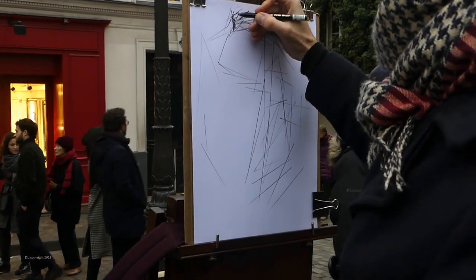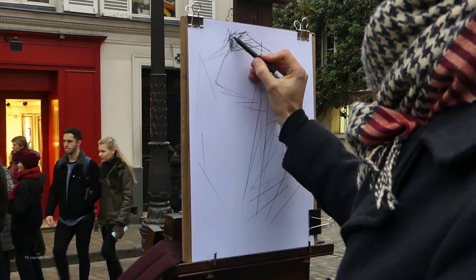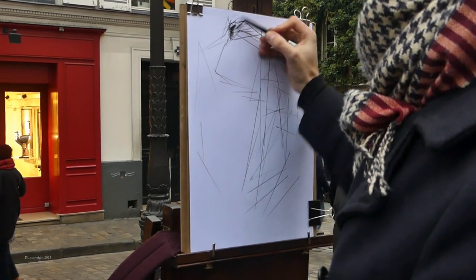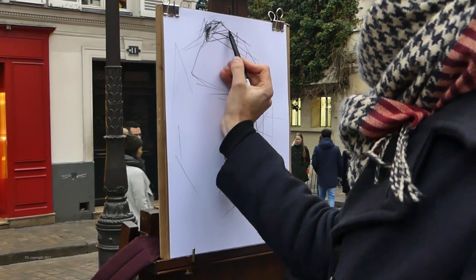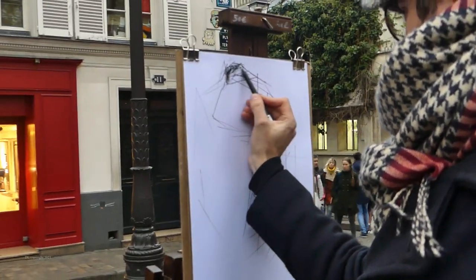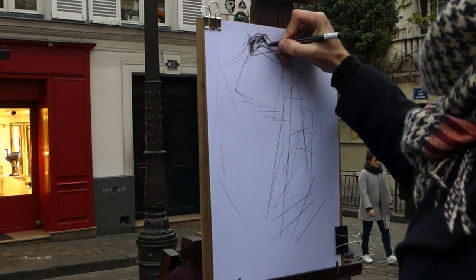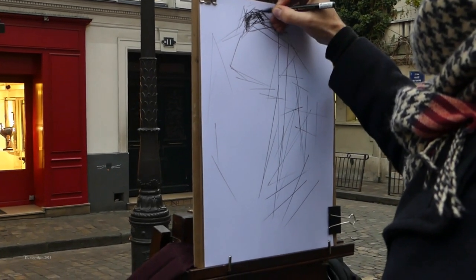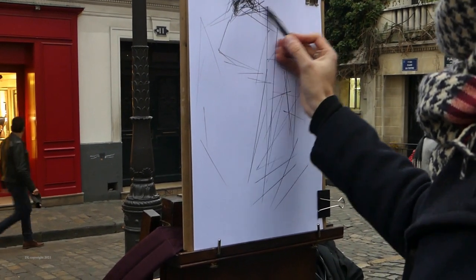The artist begins by establishing his basic composition. He wants the placement of the face to be harmonious, so he puts down some guidelines and markers — gets the hairline right, the jawline right. The basic proportions are established without much ado.